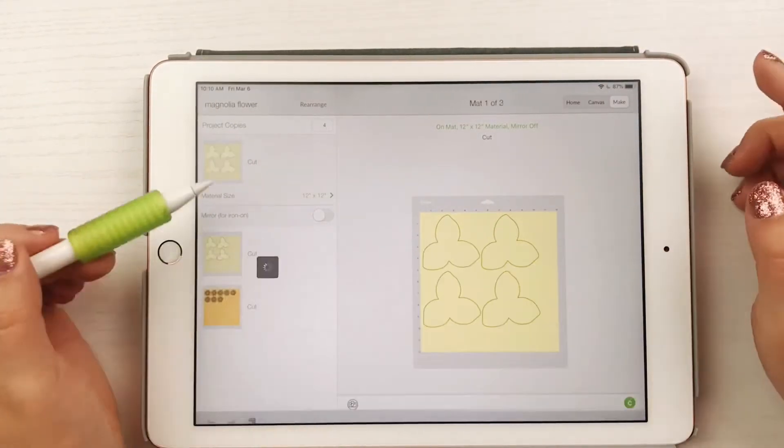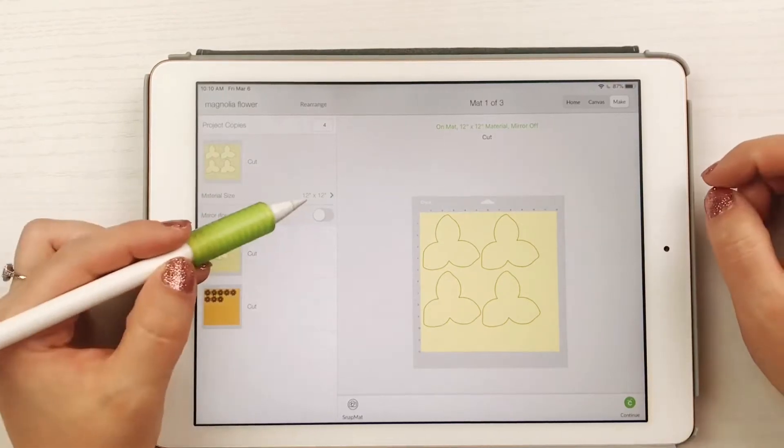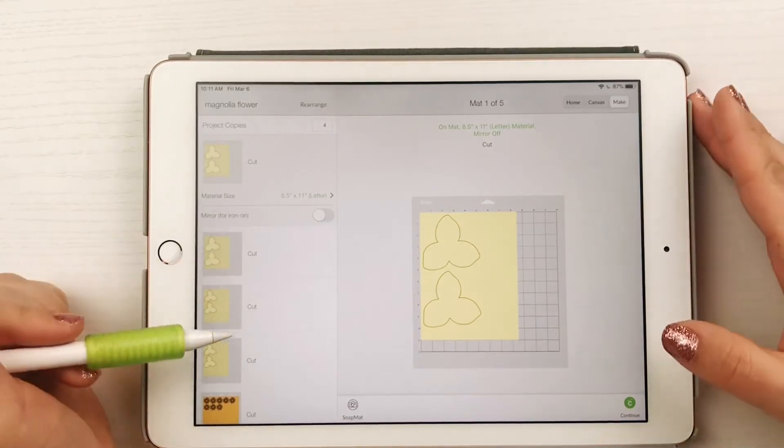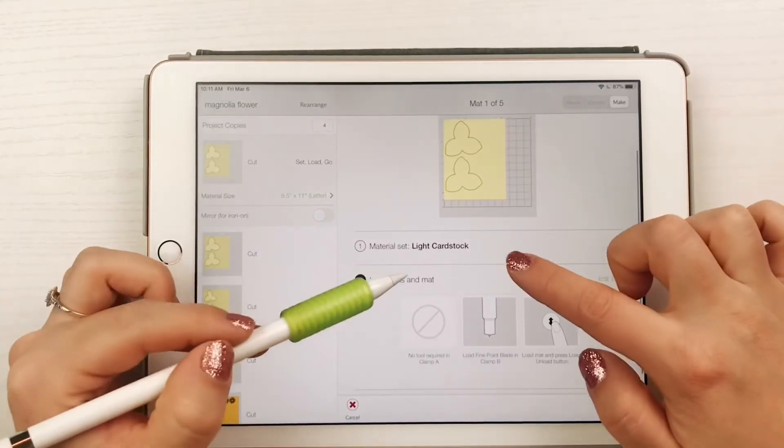Set your quantity — I made four flowers total for my wreath. Again, you can move and rotate the shapes to maximize paper space, and then cut your flowers on the blue mat on the light cardstock setting.